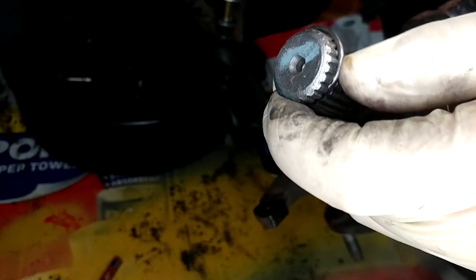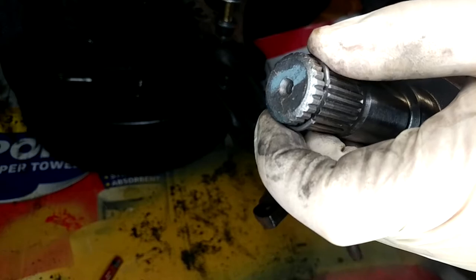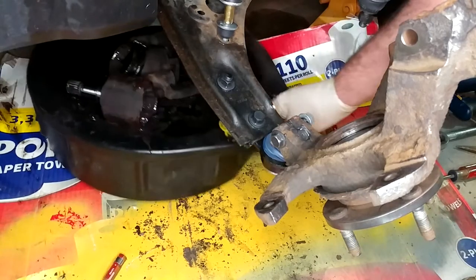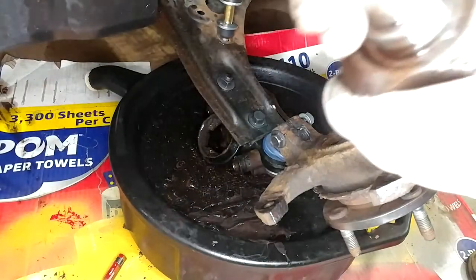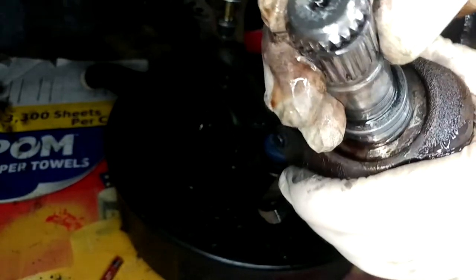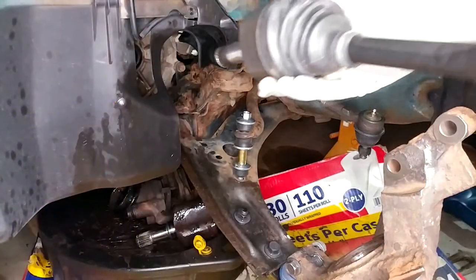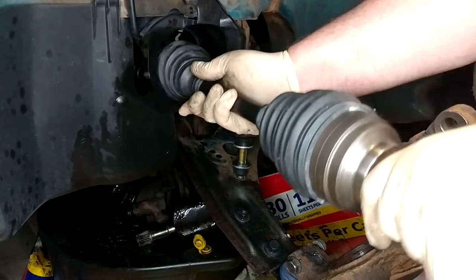The retaining clip on the new axle, if you even want to call it that, does not give me a lot of confidence. It's like a piece of wire shoved in there that doesn't even fit very well. Let's see if we can harvest the clip off of our old axle — but that one is also a completely ill-fitting piece of wire. I guess we'll just roll with it. Fast forward to two weeks from now when my transmission's fried because that clip fell off.